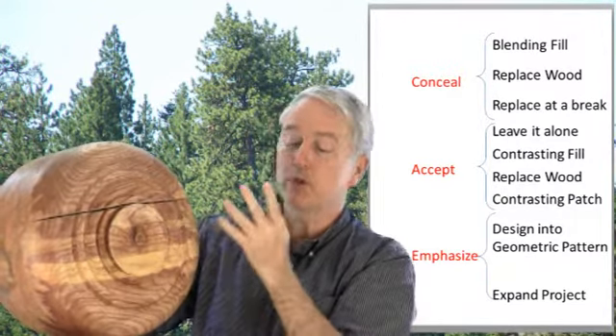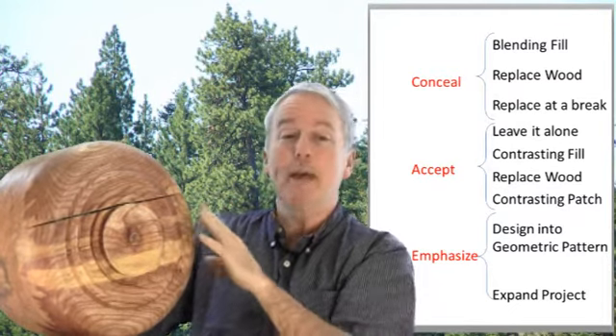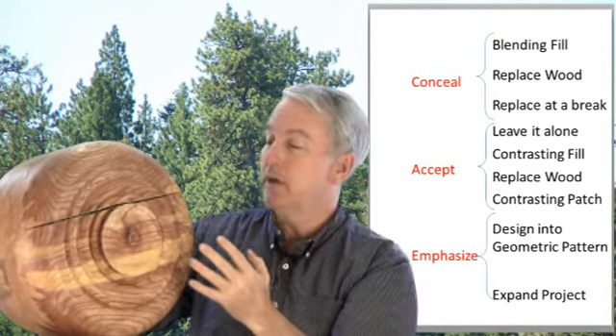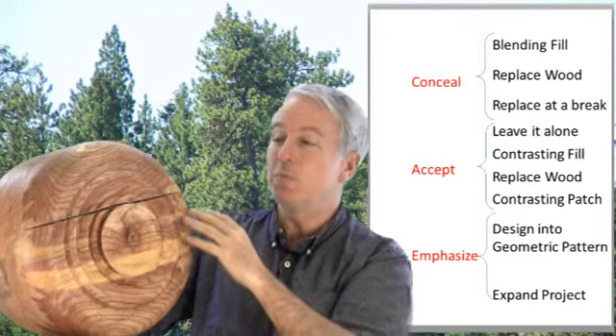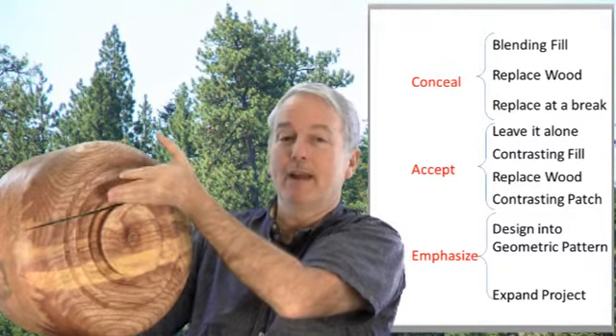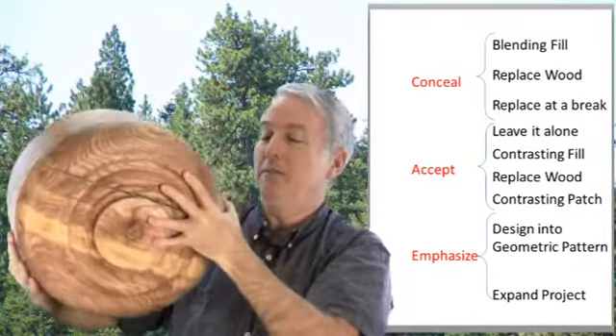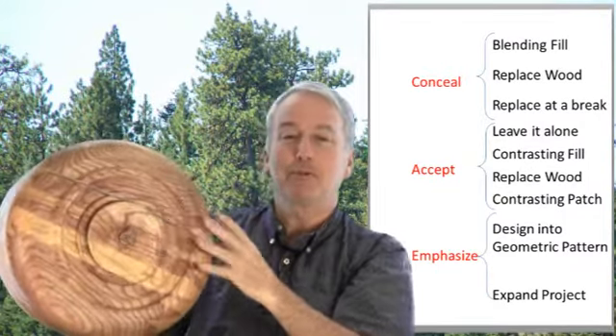The most extreme example received was to actually expand the project entirely. The suggestion was to make a stand that inserts into the crack and becomes a stand for the finished bowl. That bears some further study.